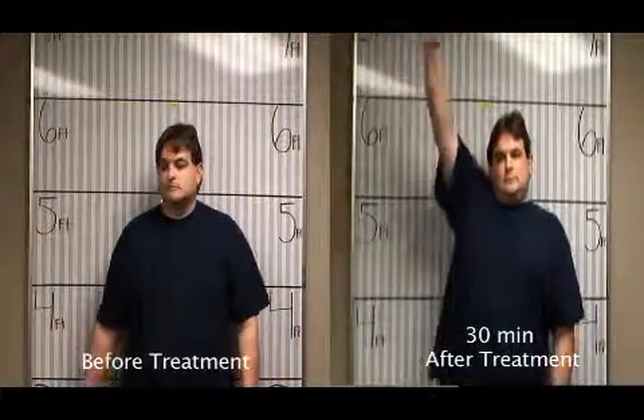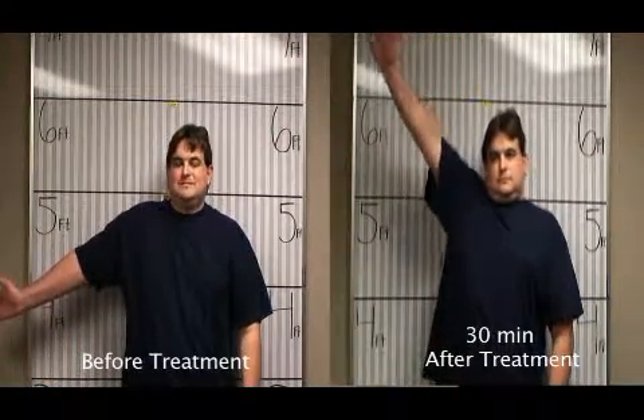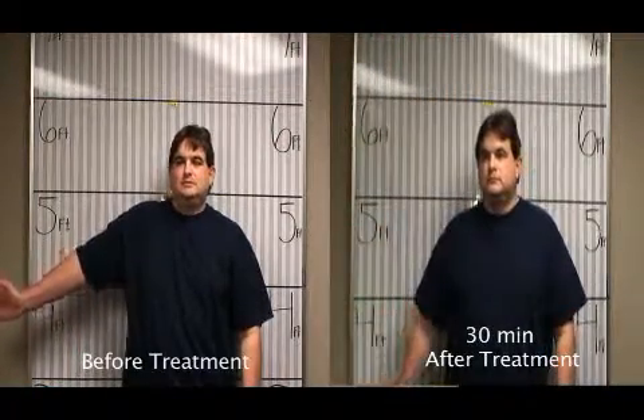Now right arm. That's it — with pain. Okay, down.